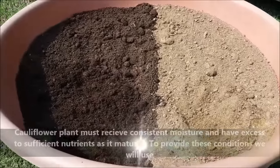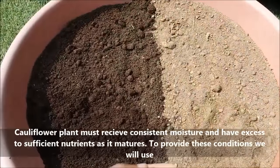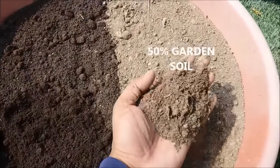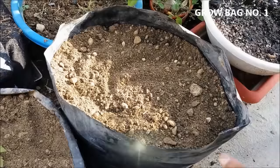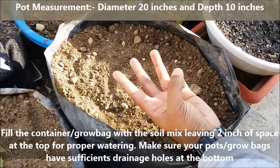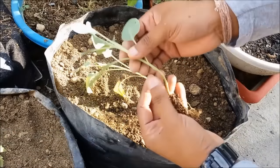Cauliflower plants must receive consistent moisture and have access to sufficient nutrients as they mature. To provide these conditions, we will use a mix of 50% vermicompost and 50% normal garden soil. Fill the containers or grow bags with potting soil, leaving 2 inches of space at the top for proper watering. Make sure your pot or grow bags have sufficient drainage holes at the bottom.